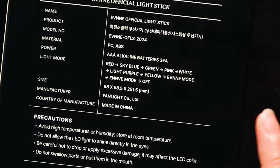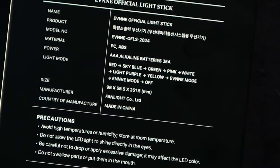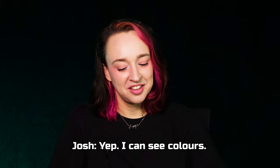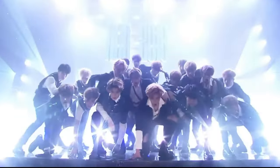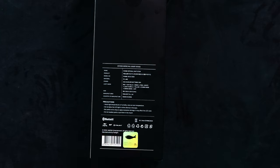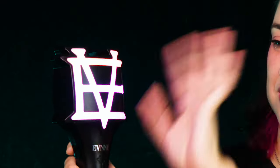Going through the colors on the box: red, sky blue, green, pink, white — okay so it was white not light blue. Light purple. Yellow — I thought it was green but it's yellow, though it literally looks like NCT green to me. And then there is another green as well. And 'Even mode' and 'Envy mode' — so those two multi-colored modes they named differently. Envy is the fandom name. This multi-colored transition-y mode is Even mode, and the one that changes colors is Envy mode. Okay, so that makes a bit more sense.